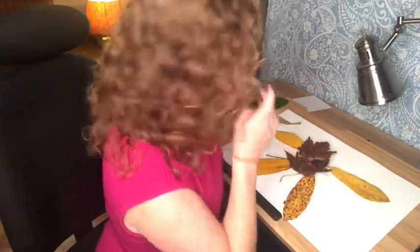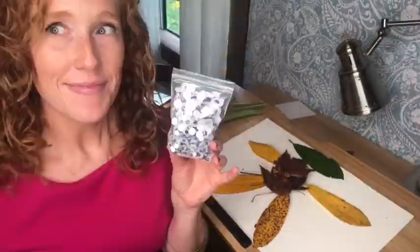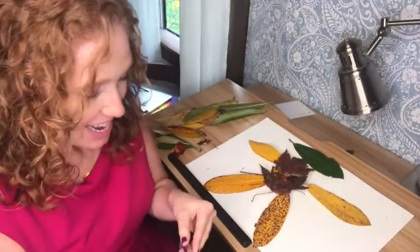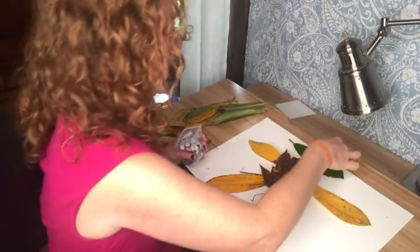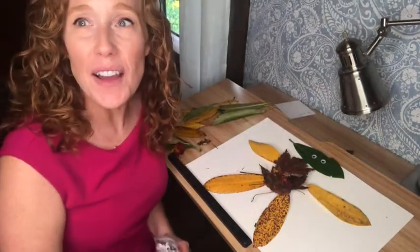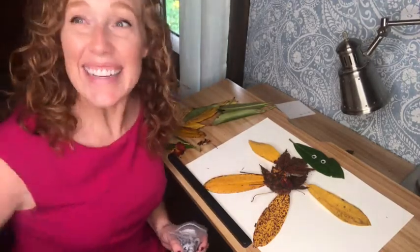He looks so cute. He needs a special head that would stand out. I have some googly eyes — my friend Heidi sent these to me in the mail and I've been excited to use them. That made a big difference. Now, if you don't have googly eyes, you could make your own eyes, just cut them out of a piece of paper and stick them right on your leaf person. Isn't it cute?